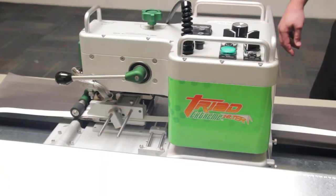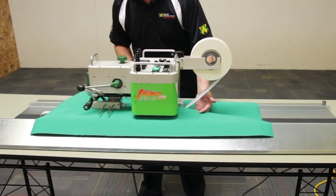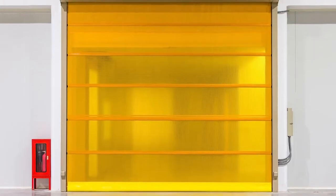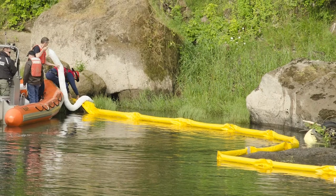This portable welding unit is used in many different industries across the board, whether it's with tents, awnings, pool covers, roller doors, truck tarps, containment booms, and many more.